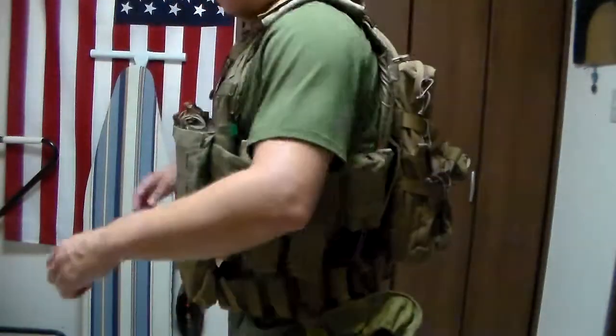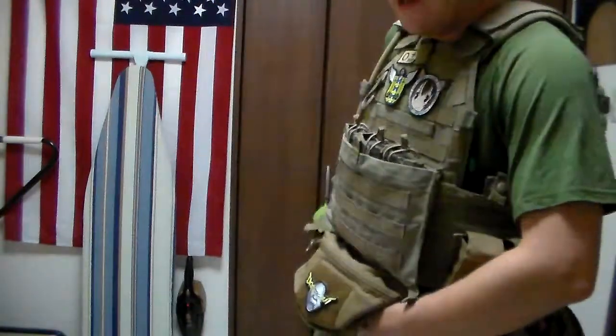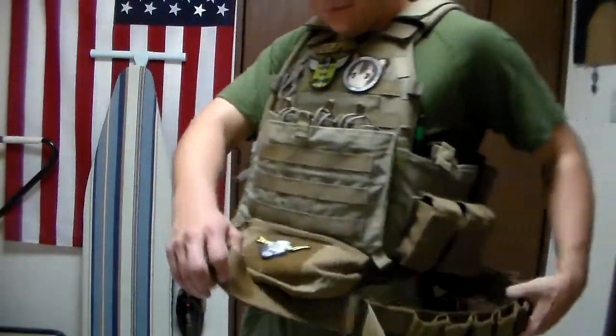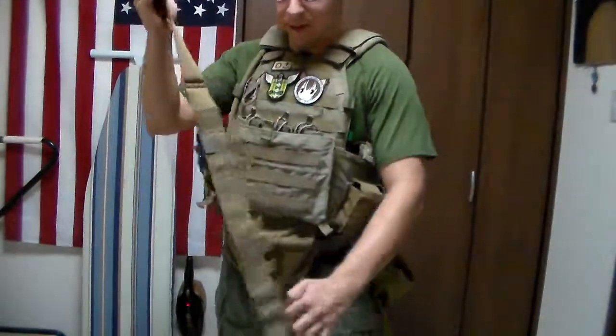So yeah, definitely does not like the assault pack here. We can just conclude it's not going to go over too well. As a belt, perhaps not the most efficient.